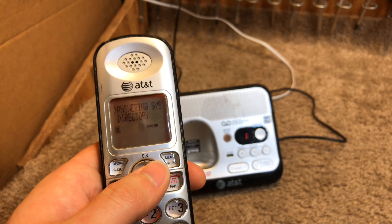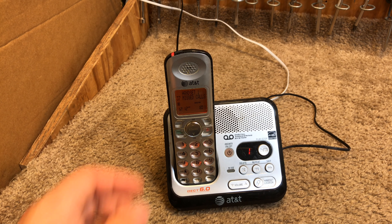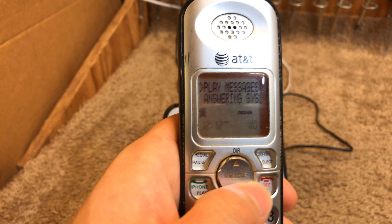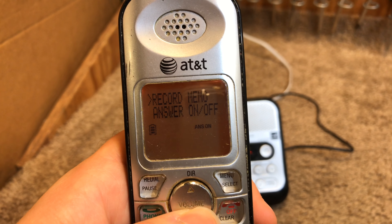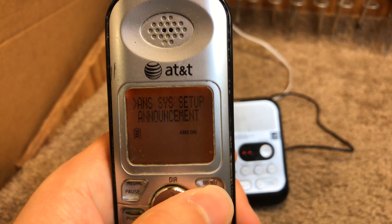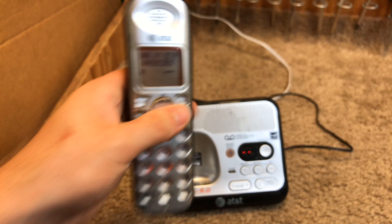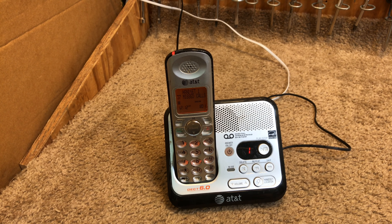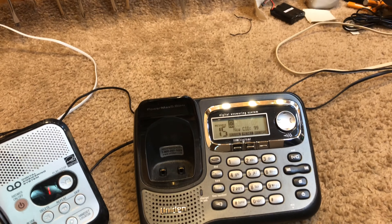Let's get rid of that awful greeting — or 'announcement' as this phone calls it. Deleted. Now let's call it again. Actually, let's turn the call screening off first so we don't have another freak show.